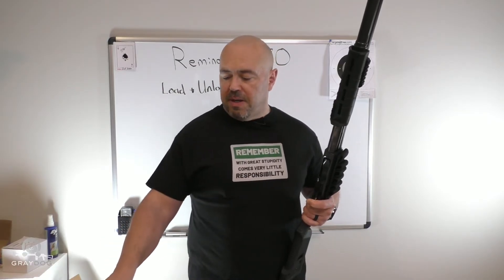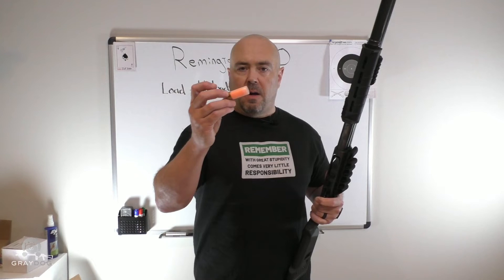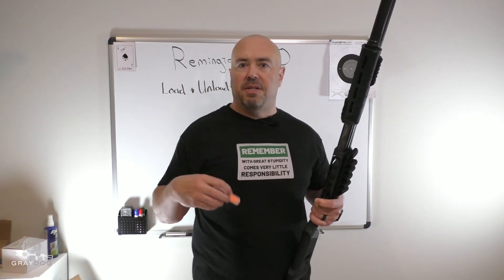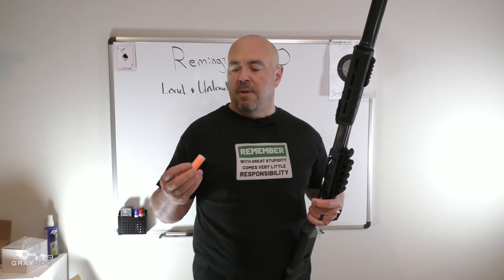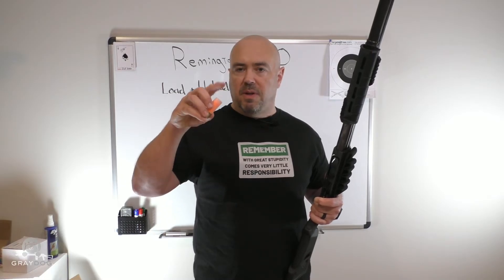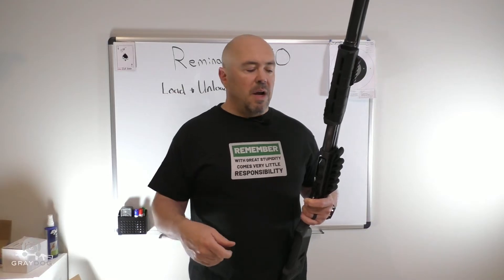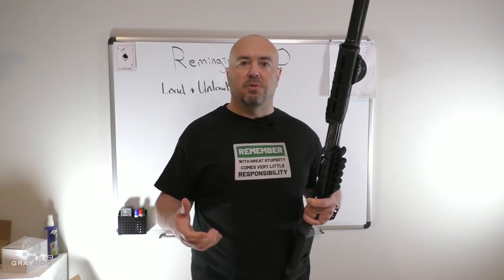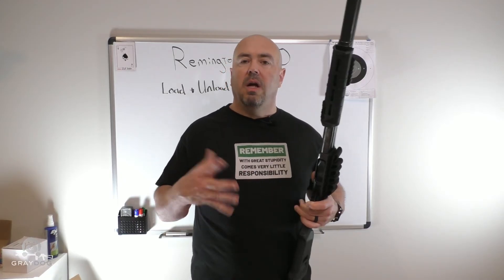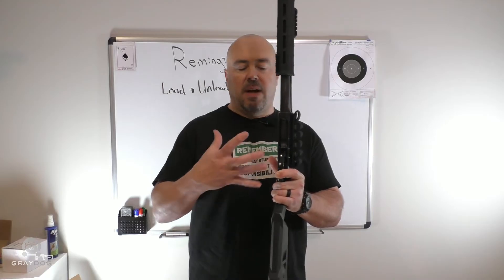I don't recommend racking rounds through the gun. These rounds — not just my dummies but real rounds — are plastic and brass, so they're pretty delicate compared to a rifle round or a pistol round. If they get banged around a lot, they'll come loose. If you've got buckshot, you'll see some of the filling start to leak out or the buffer material. I want to be nice to these rounds. Anytime I go racking rounds through this gun, I'm upping the likelihood that the gun makes a real loud noise and puts a hole somewhere.